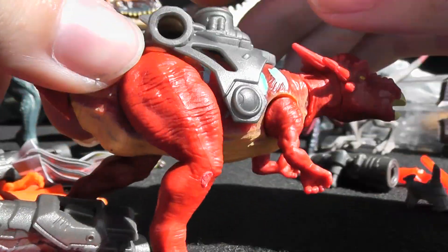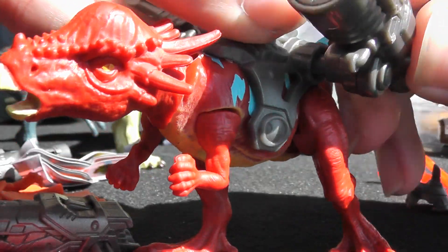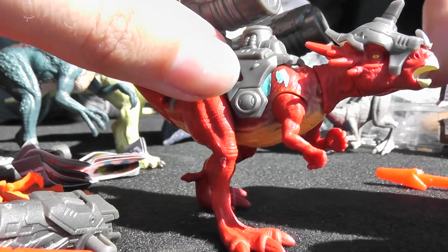It's got some fine details on it — very cool. Again, reminds me of Dino Riders, kind of mixed between Jurassic World and Dino Riders. The raptors from the lineup have a distinct Jurassic World, Jurassic Park feel.